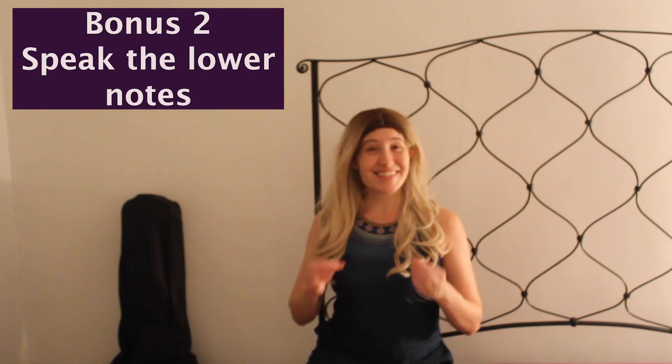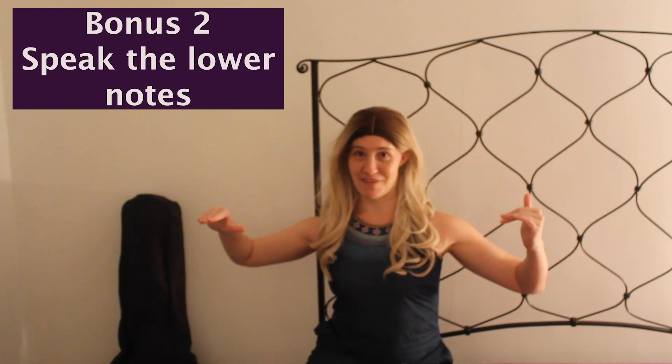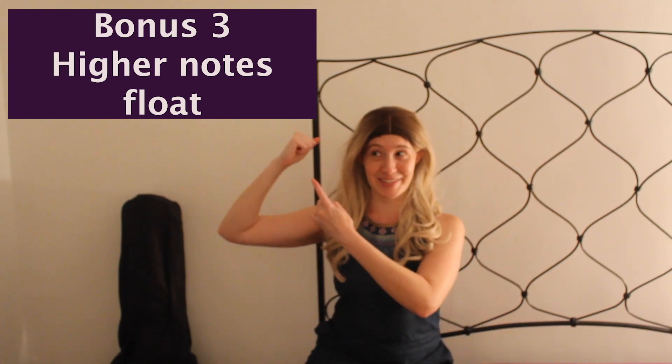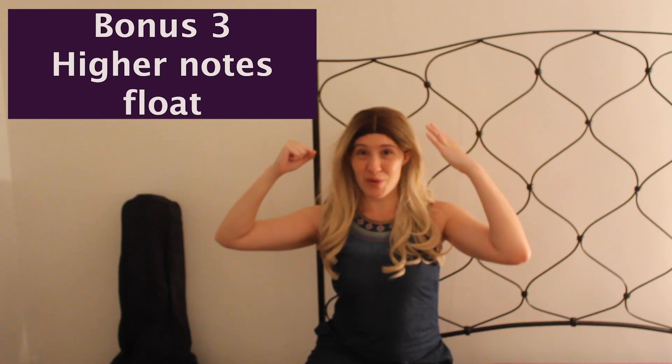For the lower notes, think about speaking a little bit more. So instead of bringing the notes all the way down, we want to keep them on the same level playing field. And tip number three — where we start on a higher do, this is the solfege syllable for do — for better pitch, think about the do floating up to the top.